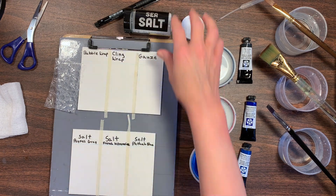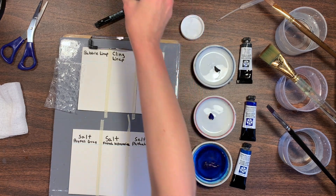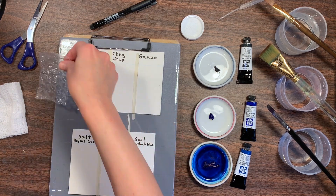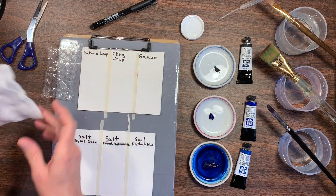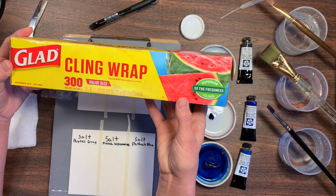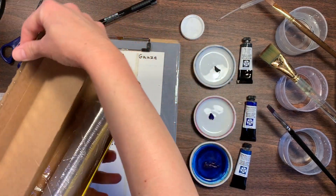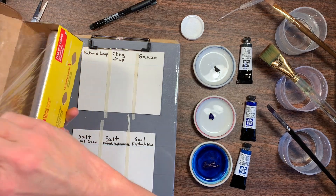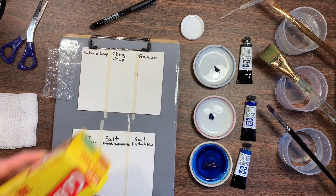I'm going to be doing some experiments with white sea salt, but you can use any kind of salt. I also have a piece of bubble wrap, some gauze that you might get from your first aid kit, and some cling wrap from your kitchen. We're going to do some fun little experiments and see what kind of textures and special effects we can get with these materials.